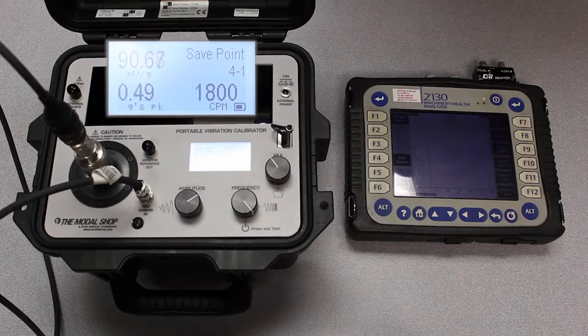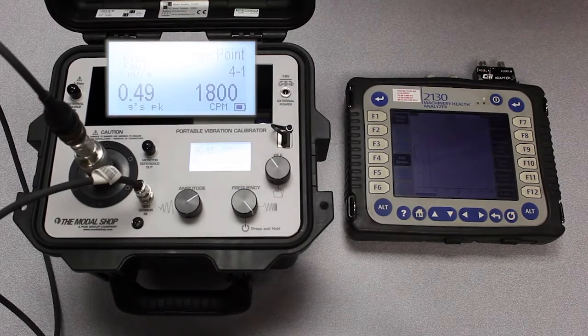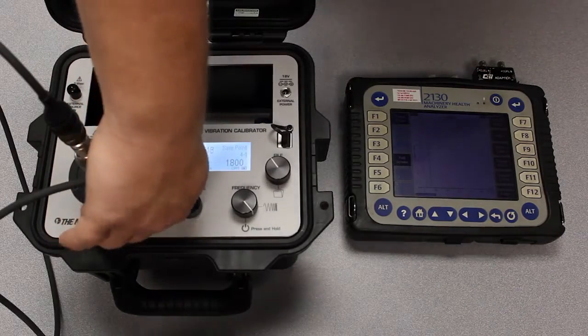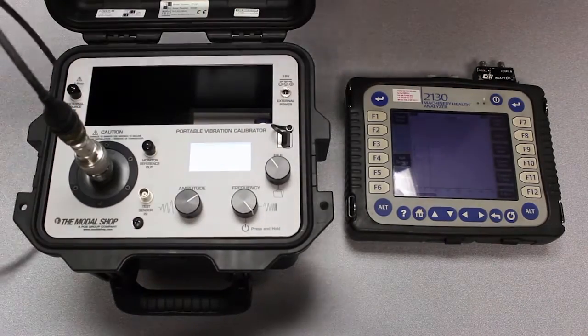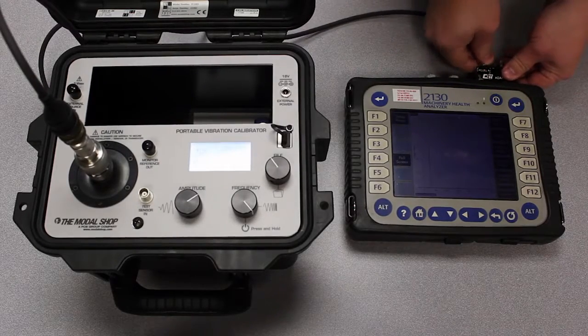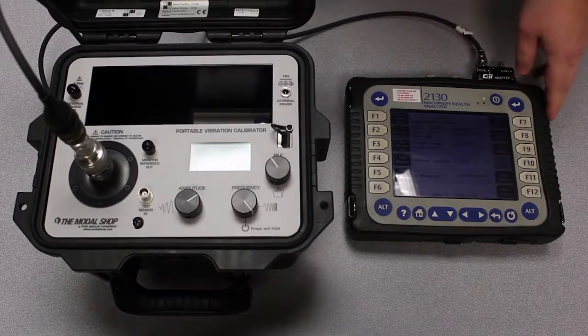You can see that my sensitivity is 90.43 millivolts per G at this exact speed. So what I need to do in the machinery health analyzer when I test this again is properly scale the input sensitivity for this accelerometer. This is a common reason that vibration measurements are slightly off in the industrial marketplace.